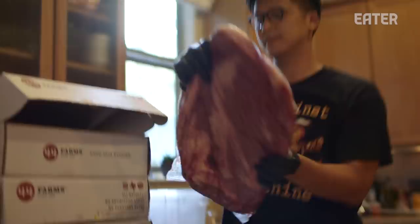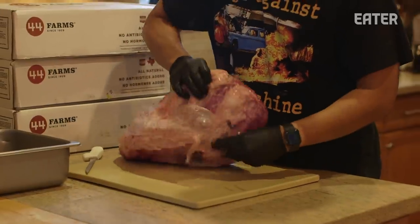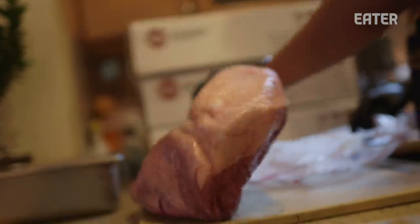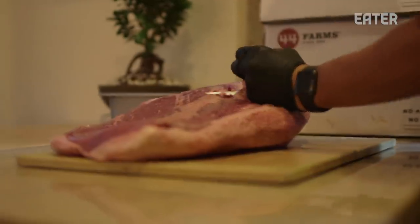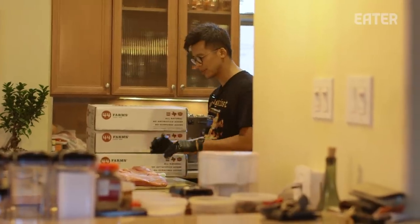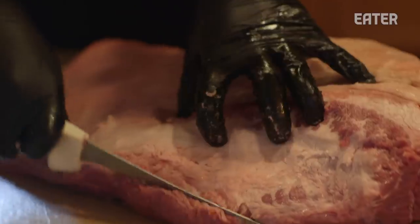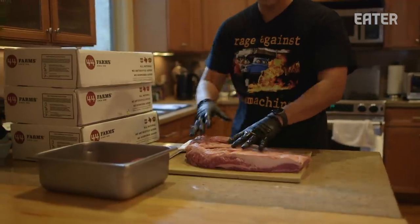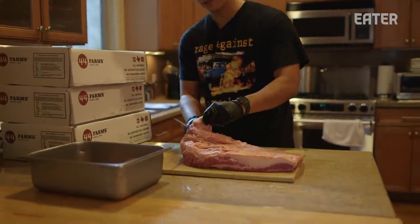We're about to trim some briskets. We got some briskets from 44 Farms — their steers are grain-fed, they treat their animals ethically, and we think that creates a better product. The main goal for us is to make it as aerodynamic as possible because we're using offset smokers where the smoke comes laterally, side to side. It's kind of like those torpedoes in Super Mario — round on one end and flat on the other. That's the shape you want.